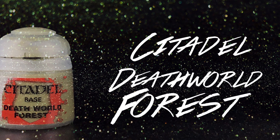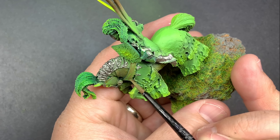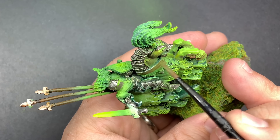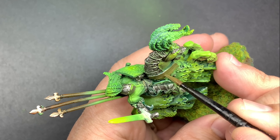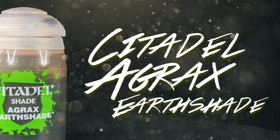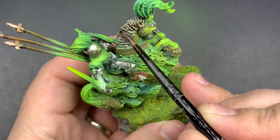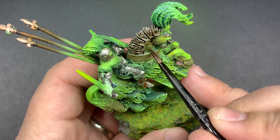I'll be using Death World Forest as basically a leather base coat for the main leather strap around the horse's neck. With Agrax Earthshade I'm going to cover the armor and pretty much all of the horse skin — this is going to bring in that dark brown in the contrast, and it's going to blend that Burnt Umber with that green on the horse skin.